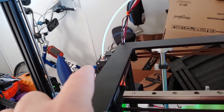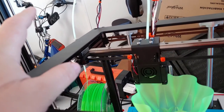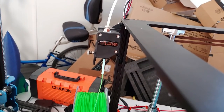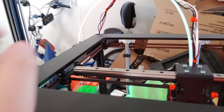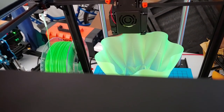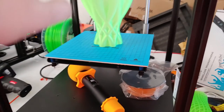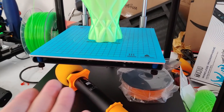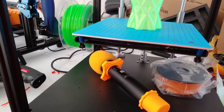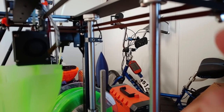That's a BMG clone extruder and so far I've had no issues — it's working excellently. I like the quiet steppers. You're listening to raw audio from the camera and this thing is quiet. I will actually put this in my bedroom closet and run it, because it's quiet enough that it won't bother me.